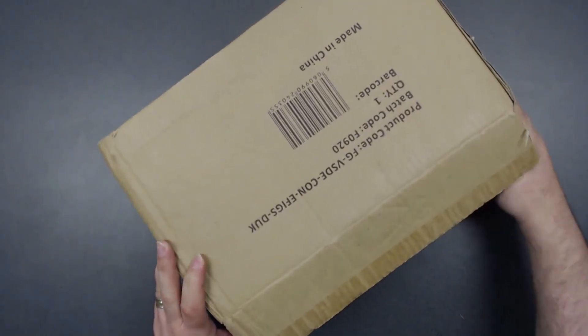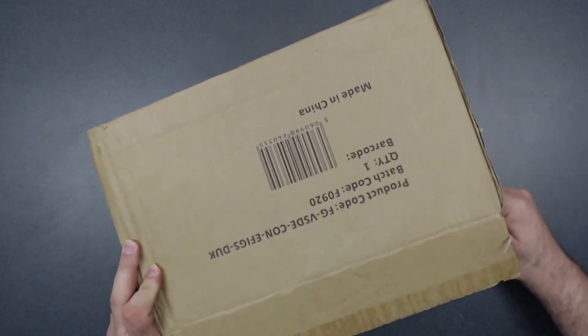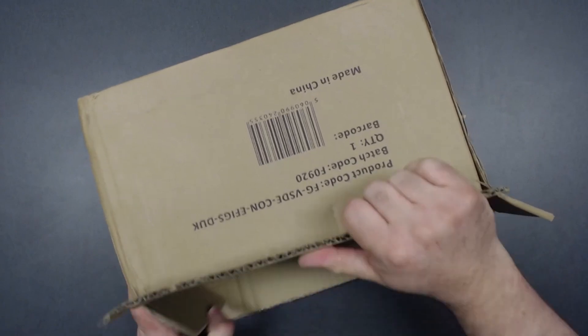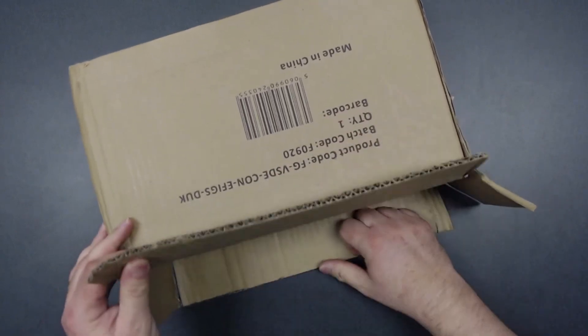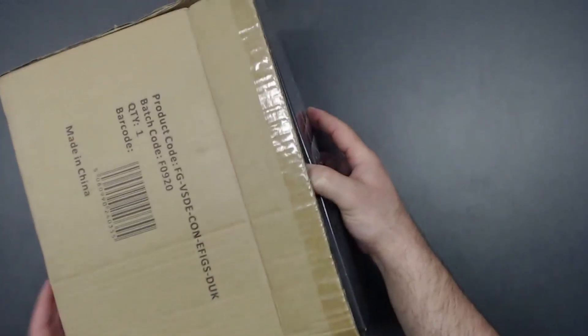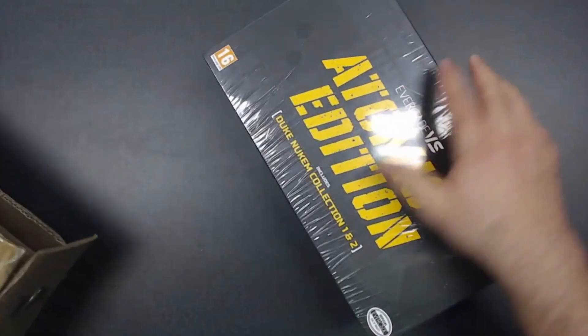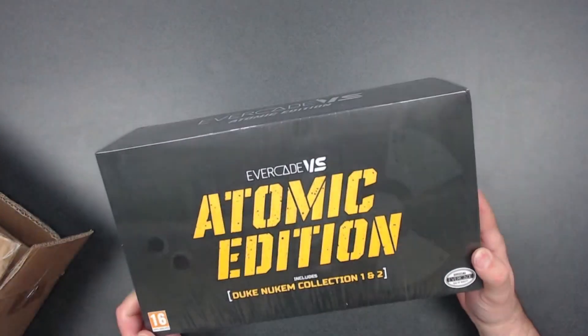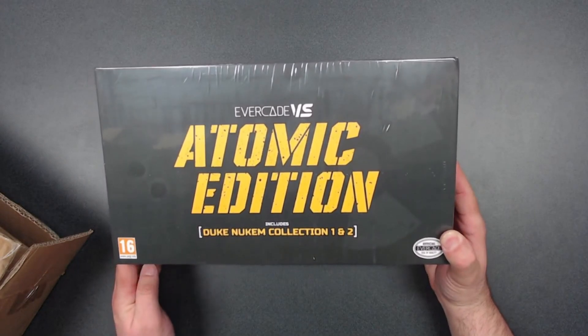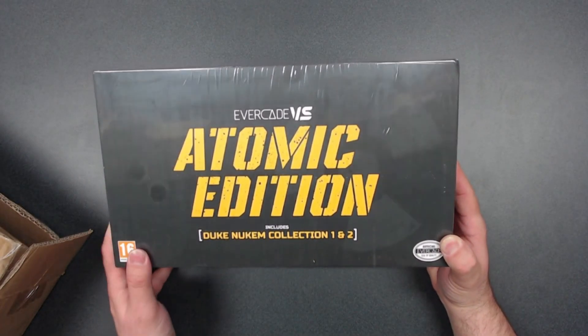This came from Funstock, of course — it was the Funstock exclusive. We got the notification a little bit ago and did the news line on it. Let's see what we got when we open this bad boy up here. Oh, there it is guys — look at that, that is some pretty good stuff.